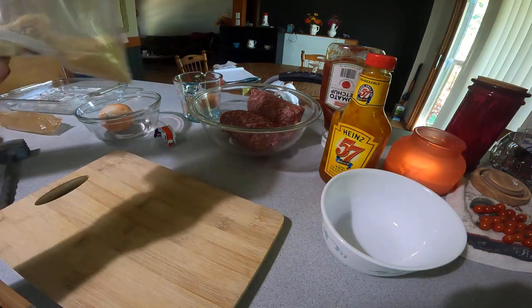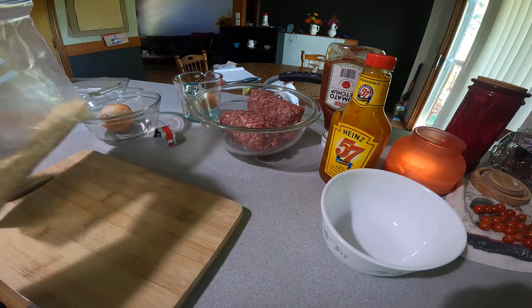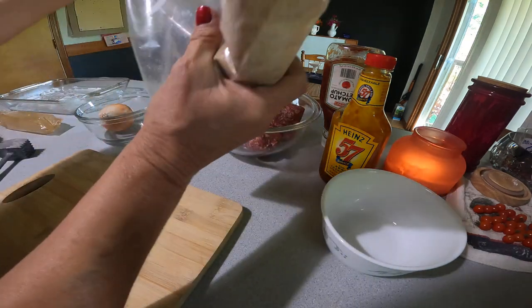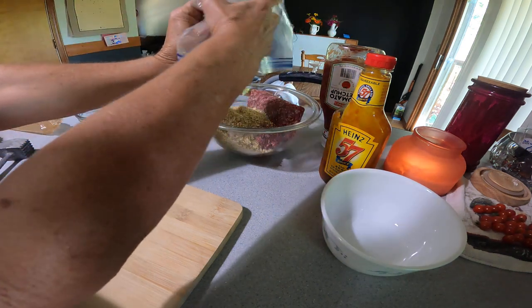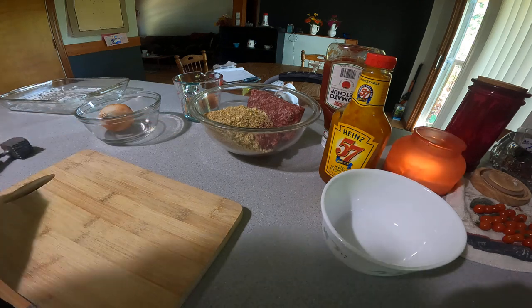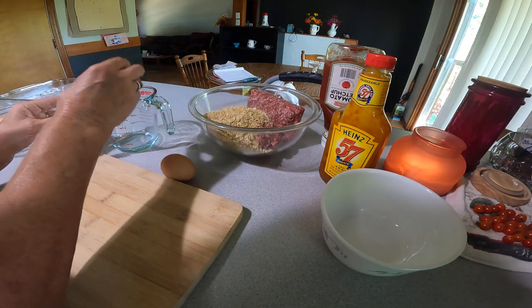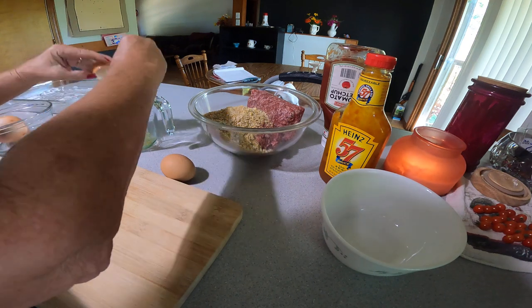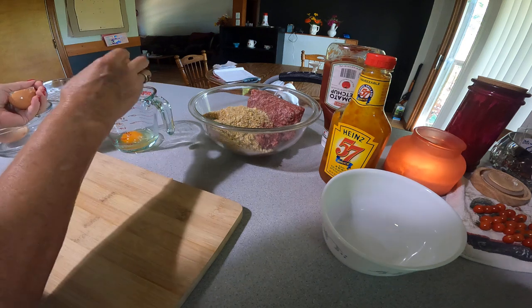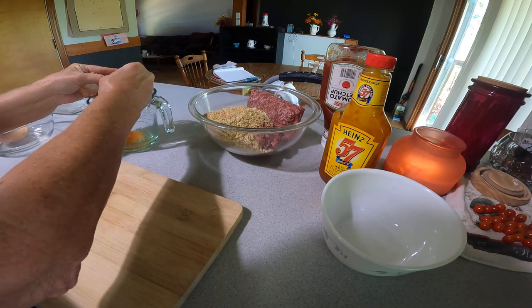Pour it on top of the meat and hamburger. I set my oven to 350 — I know different ovens are a little different, but 350 is my go-to. I use two eggs; you can use one if you want.